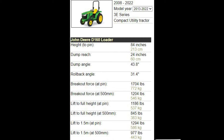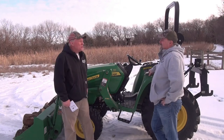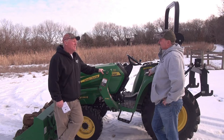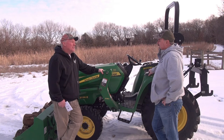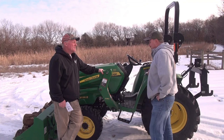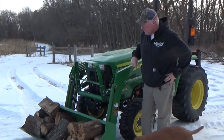Is this the same tractor our buddy Joe has — JB, hunter extraordinaire? He also has this tractor. He bought his first and I liked it, so I bought mine used and he bought his new. All right, let's get after it — let's get after looking at what this tractor has to offer.